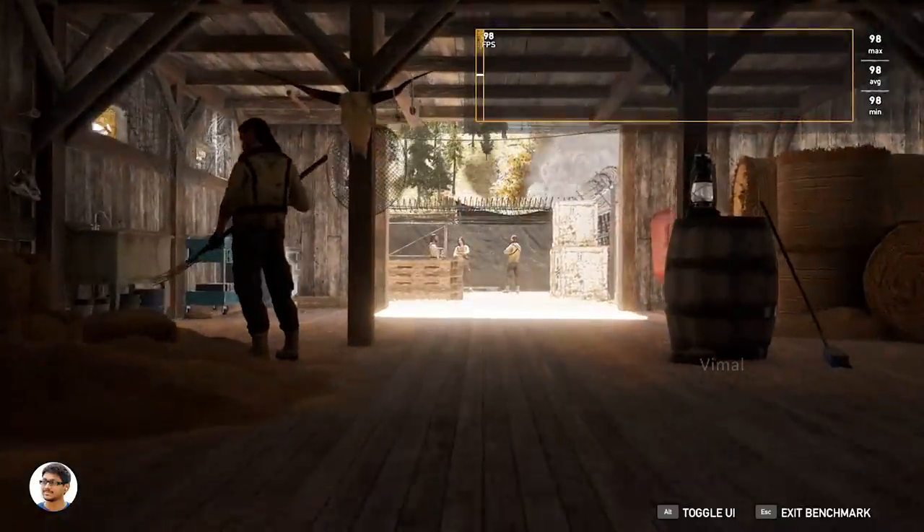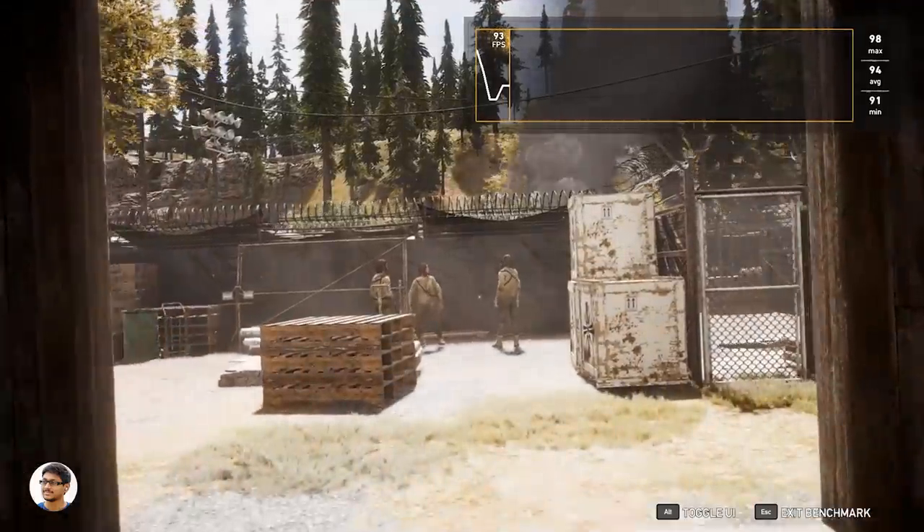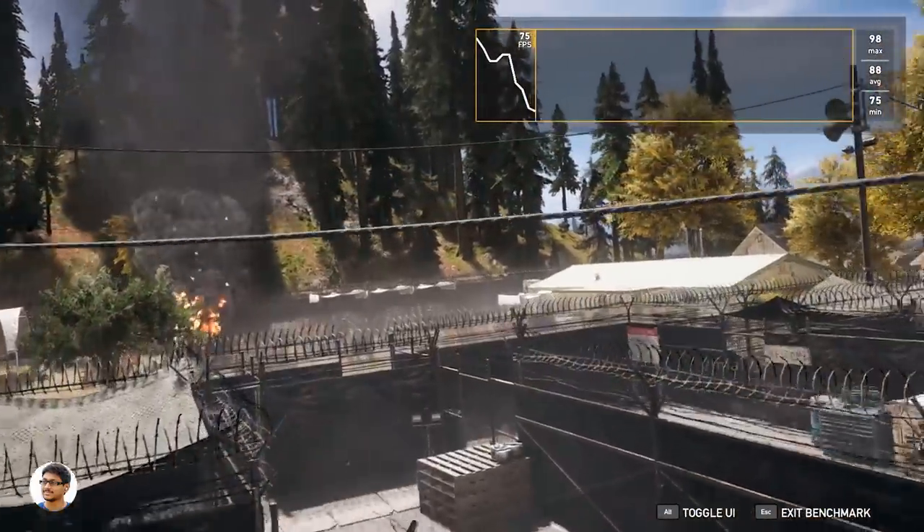Here's a benchmark in Far Cry 5 at ultra graphics settings — on average I was getting around 81 FPS, which is more than enough for an excellent gaming experience.